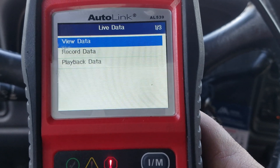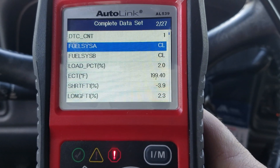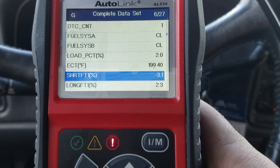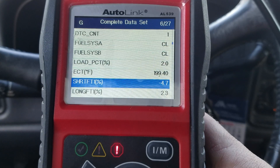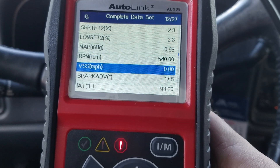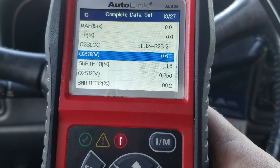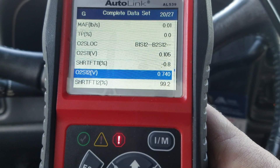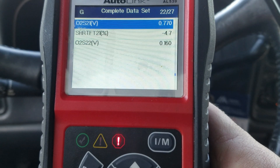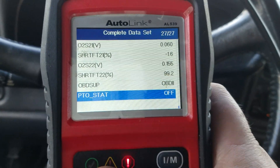I'll show you how fast it pulls up the live data. This is just a great code reader in my opinion. It gives you a little bit of live data — your fuel system status, load percentage, ECT, short-term fuel, long-term fuel, which is nice to have. We've got MAP, RPM, spark advance. It shows your O2 sensors — the second O2 is operating perfectly, doing exactly what I want it to do. There's the live data, not too shabby for a little code reader.